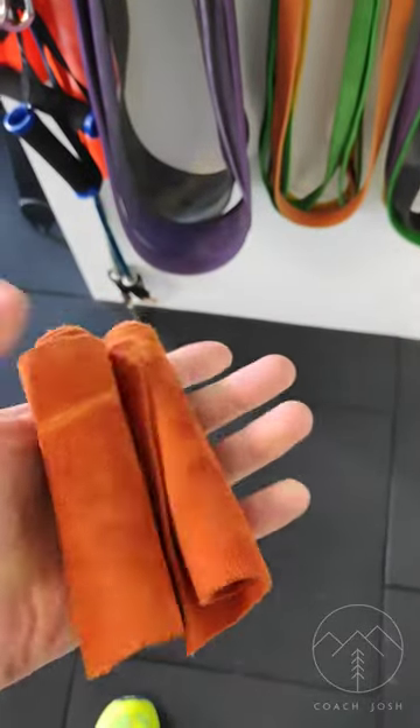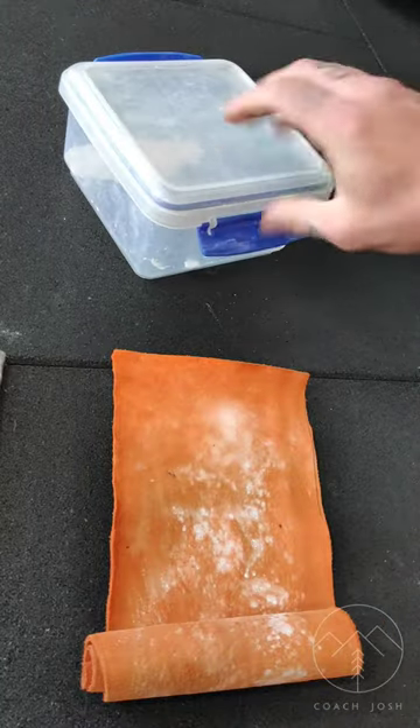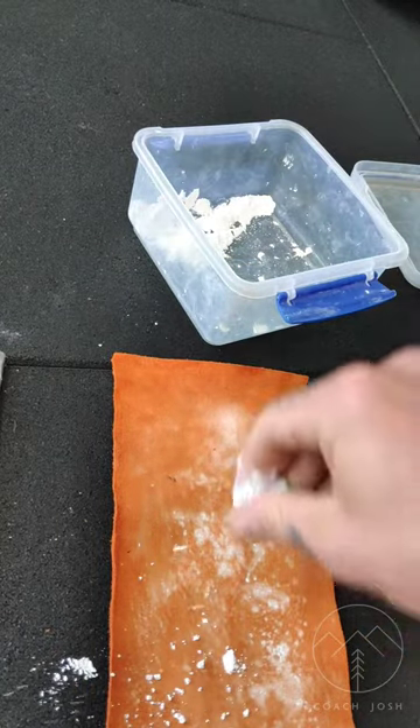Hey folks, today we're going to take a look at how to wrap short steel for bending. This is looking at how to use, in this case, suede leather wraps to stop your hands from getting punctured when trying to bend nails.